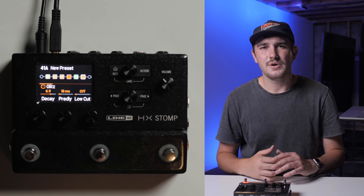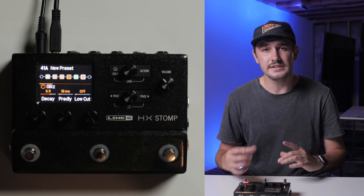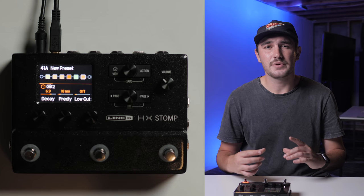It's important to note that with the HX Stomp, you only have six blocks to work with, unlike the full-size Line 6 Helix, where you have 32 blocks to work with for your signal chain. Creating your own patches in the Helix is a great option to getting your guitar sounding awesome, and it's also nice to customize and shape your tone into the way you want it to be.